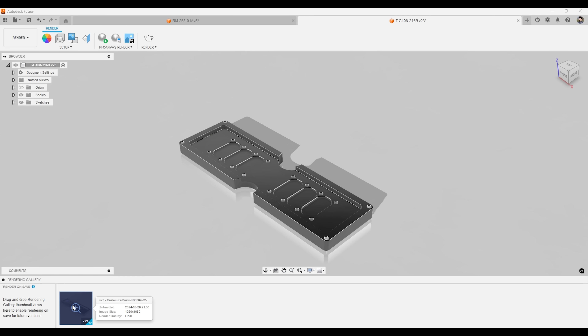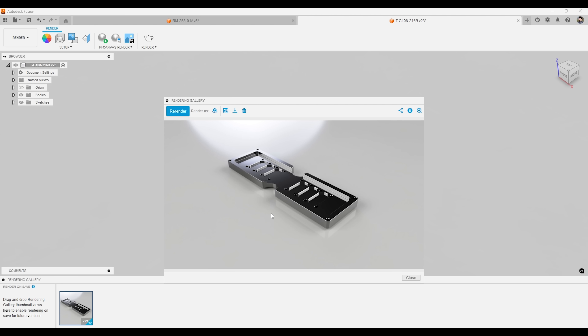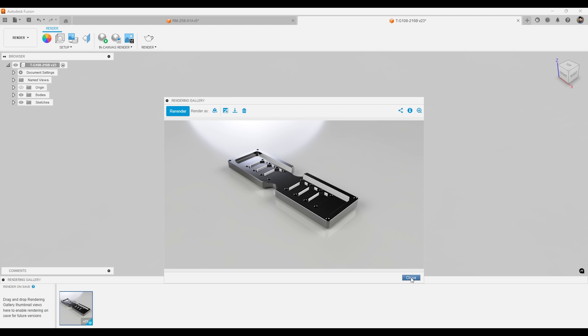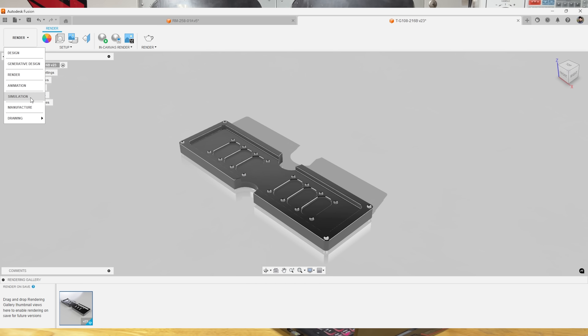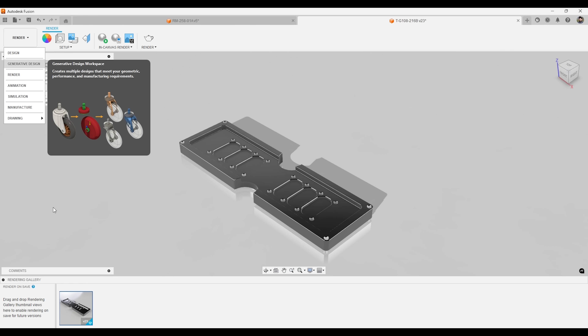Here's the photorealistic image of the product — he was able to take that and work with it. I was also able to make him engineering prints. Again, this is all from one software. I've also used the generative design workspace for a set of motorcycle forks, trying to minimize the weight on those, as well as control arms.